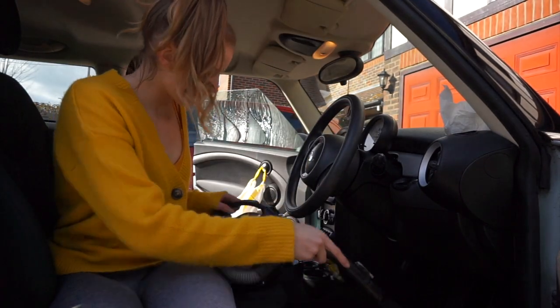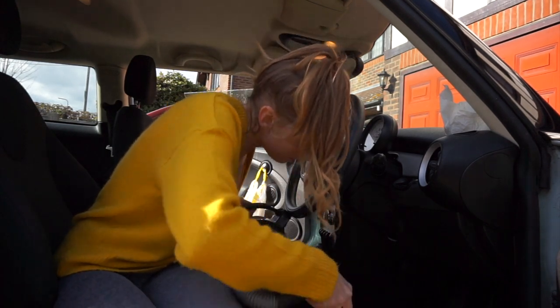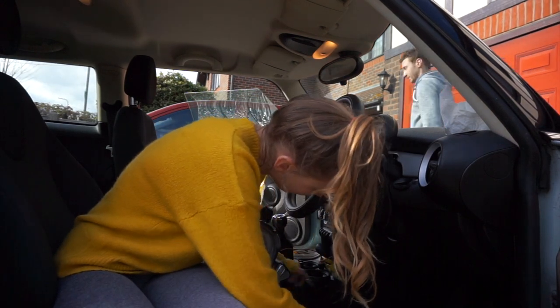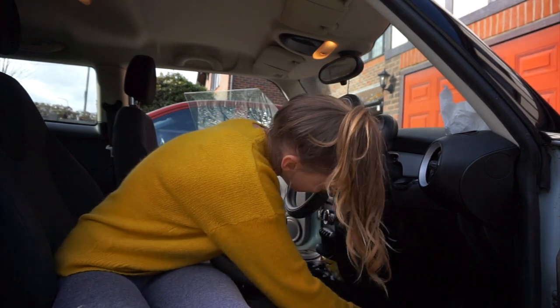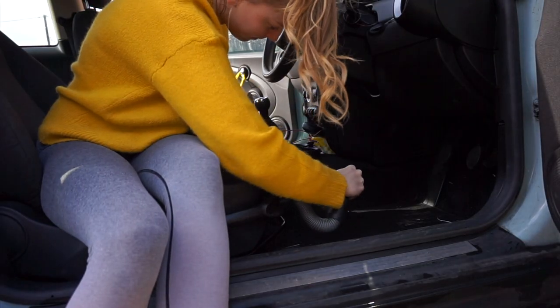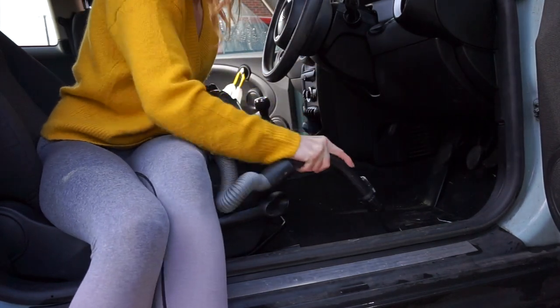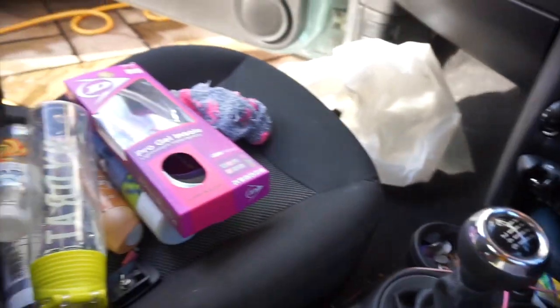So the little hoover comes out and this is really annoying because the hoover actually broke on me. If I was going to do it properly, I'd do all the insides — all the seats, all the footwells, the mats — but unfortunately it broke and didn't let me use it anymore. So it was a half-hearted job but that wasn't my fault.